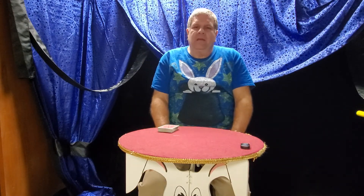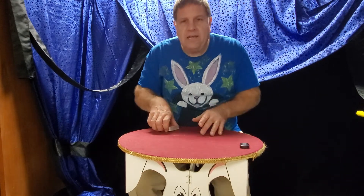Hi guys, Magician Ed Poplarz again. I'm going to teach you another trick. This is going to be a card trick. I don't need the whole deck — I just need 10 cards.